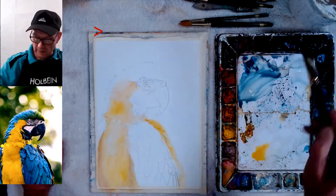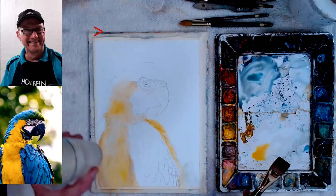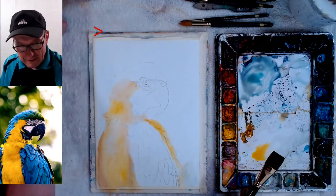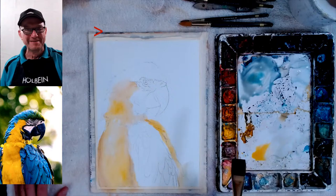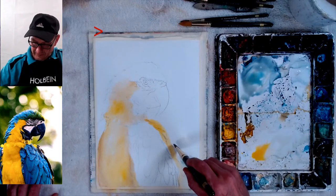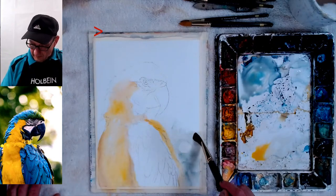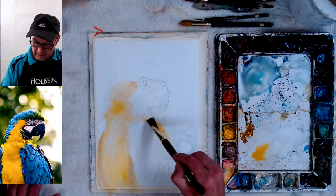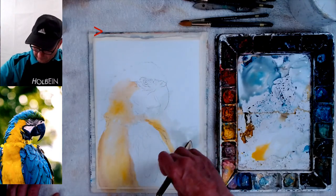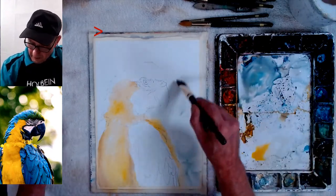I'm going to make the background kind of grayish — a bluish green, more grayish. I'm going to make some circles just with my brush and see if I can do that. Going right over the beak — the beak is darker. I want these soft-edged, so I'll go in and soften the edge and make it a circle. I don't want any hard edges in the background; I want to keep it soft. As I go up I'm just going to wet it as I go along.